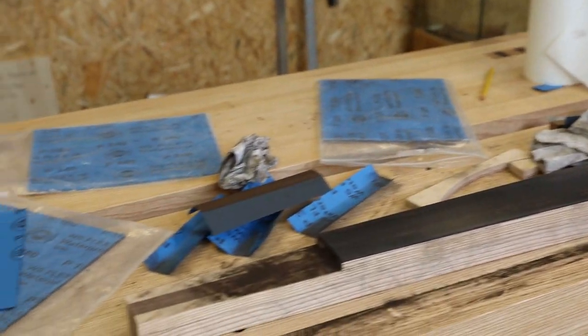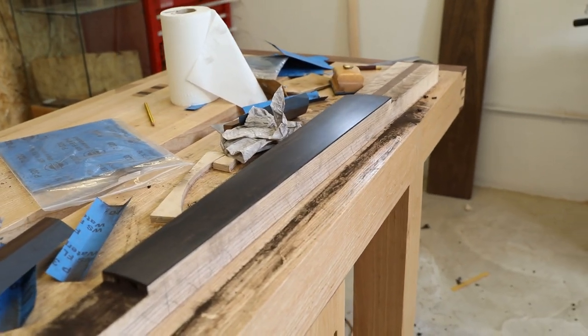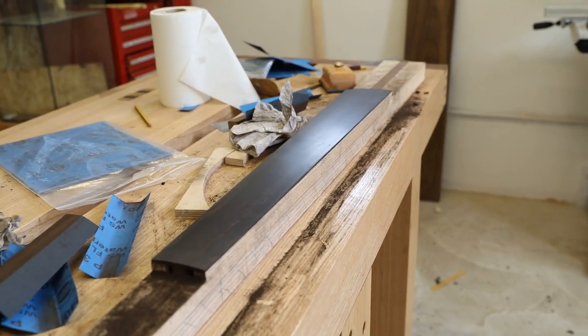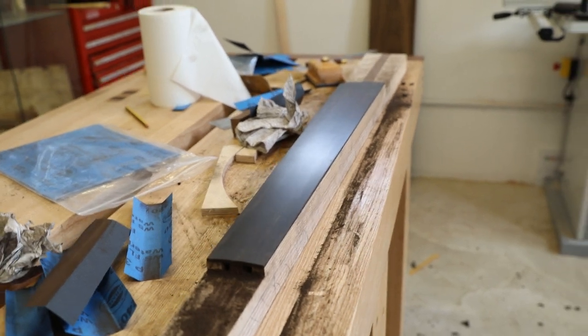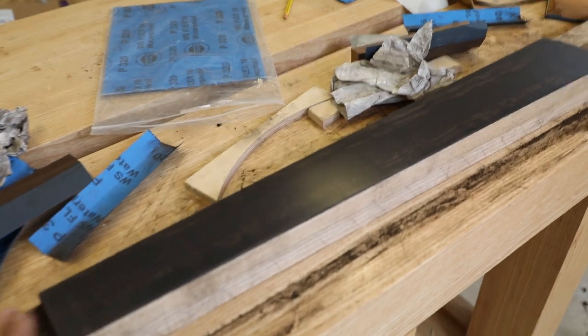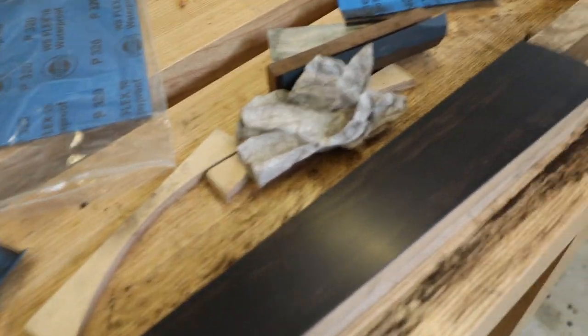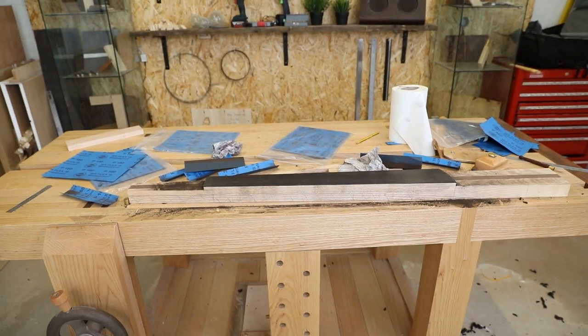I've made a right old mess everywhere but look at the finish we've been left with! That's going from 180 to 240, then 320, then 400 grit, and we've kept the radius all nice and even. My hands are absolutely minging right now. I think we'll do a quick clean of the workbench and then we'll start fretting it.